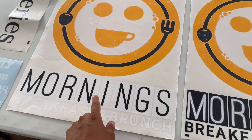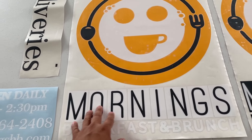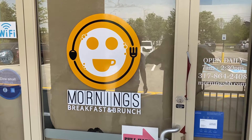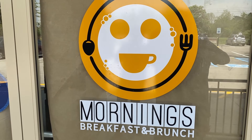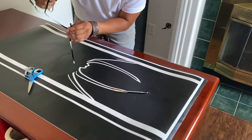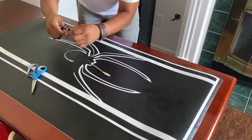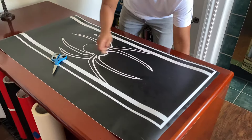Now our sticker is ready just to be applied on a surface, and this is how it looked after we applied it. We only do this preset process when we sell decals online, such as on eBay. Another great tip I'm going to give you when selling decals online is about shipping and how you're supposed to send them.